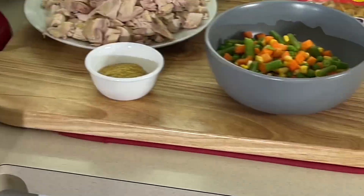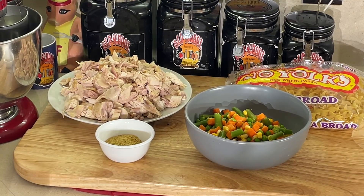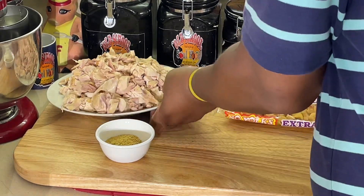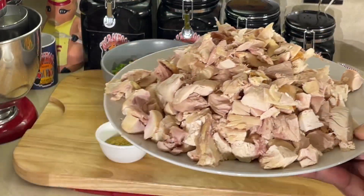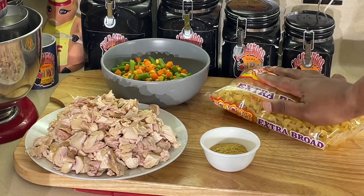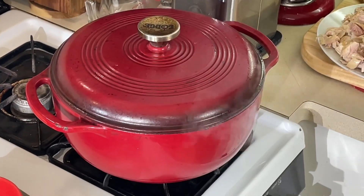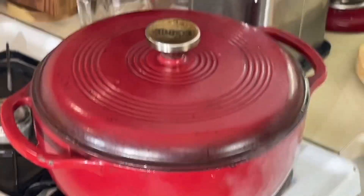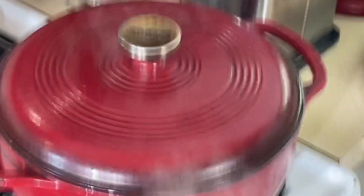All right, y'all, we are back. Let me show y'all this first — I got the chicken all diced up. I took my veggies out of the bag. Got all that nice chicken right there. That's the easiest part — you ain't got to cook it, the chicken's already cooked. So first thing I'm going to do, we're going to get this pasta cooking off. We're going to cook the pasta in chicken stock.